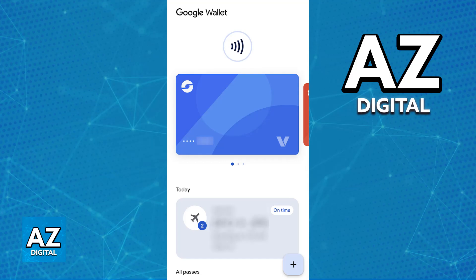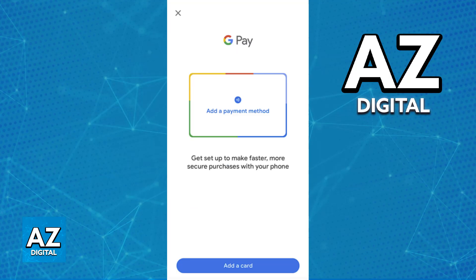In fact, the process is exactly the same as adding any other credit or debit card, including physical ones. So open the Google Wallet or the Google Pay app available in your region, and in there you can tap the plus sign and you will find the option to add a new credit or debit card.